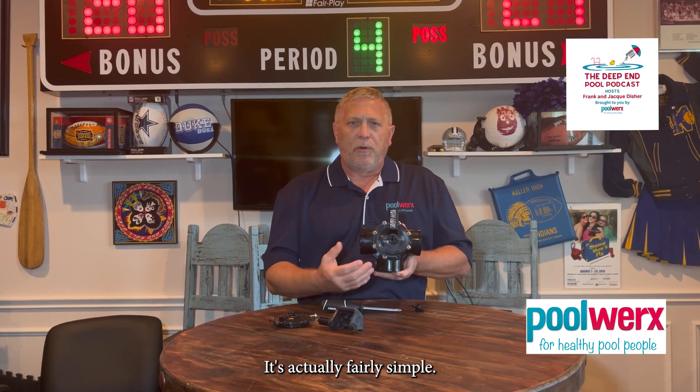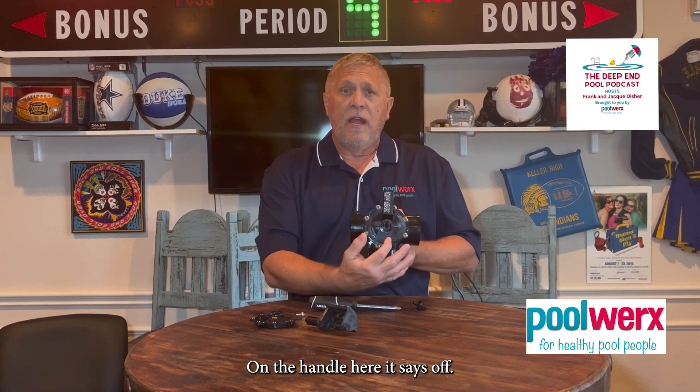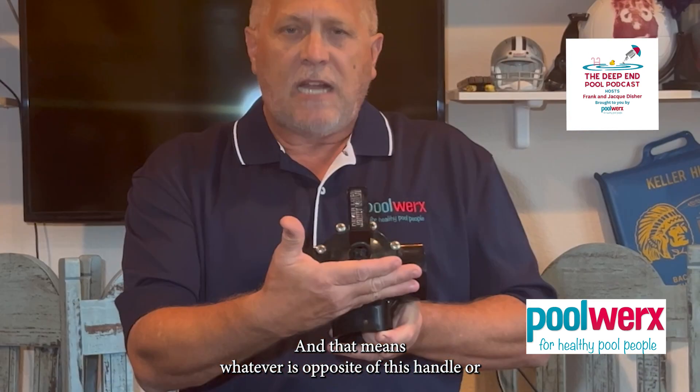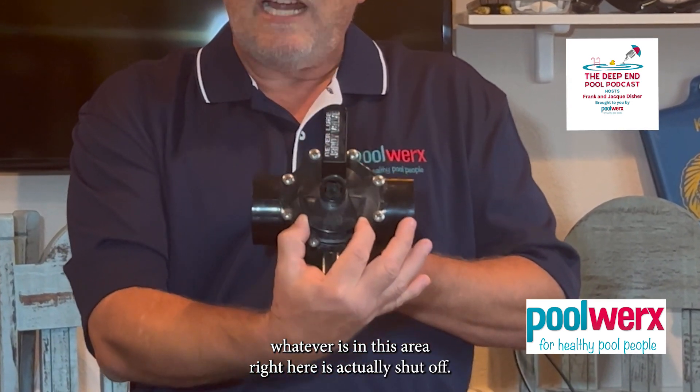It's actually fairly simple. On the J&D valve, the handle says "off" — and that means whatever is opposite of this handle, whatever is in that area, is actually shut off.